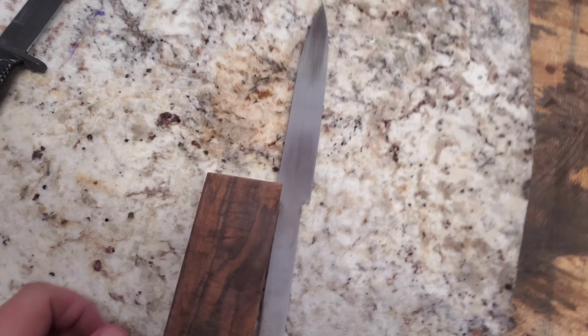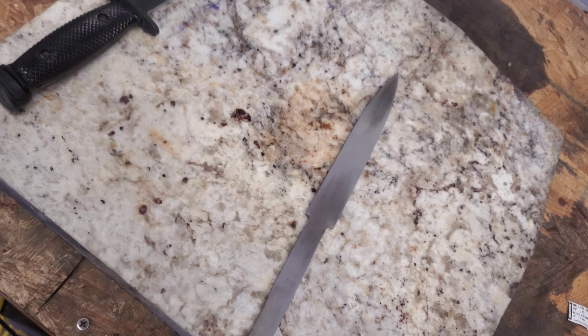So we're gonna put our scribe lines in and start getting this blade ready. We got all our scribe lines in. We need to make it a little bit thinner, put our bevels in, and I think that's it. Time to grind.